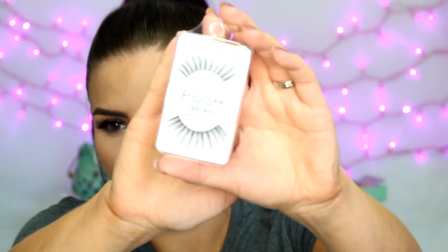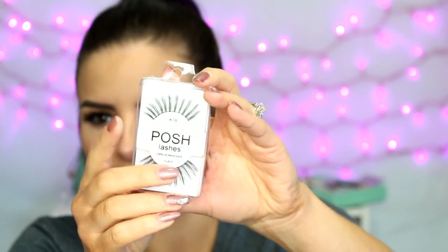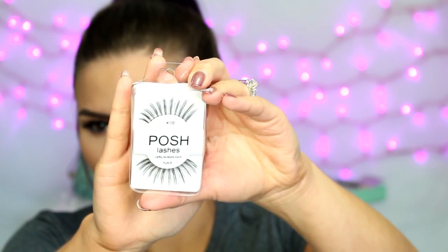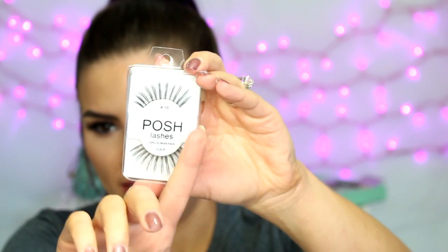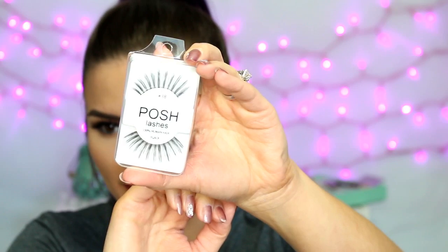And then last from Posh I got the number 38s, and these are just really spiky. I don't have any lashes like these, so I thought I would try them out and see how I like them. They're not super long — they're just really spiky and separated, as you can see. So those are the number 38s.